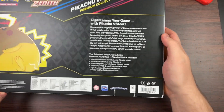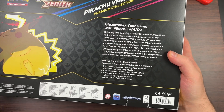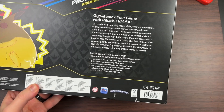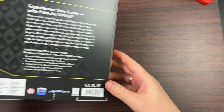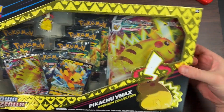Taking a quick look, we're going to be getting one etched foil promo card featuring Pikachu VMAX, one foil promo card featuring Pikachu V, an oversized promo card featuring Pikachu VMAX, seven packs of Crown Zenith, one pin, and a code card. So for 25 bucks this is not a bad deal at all.